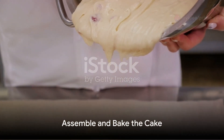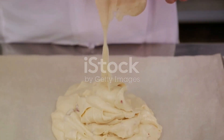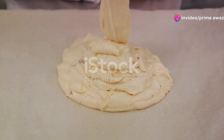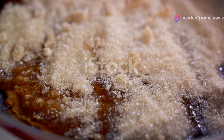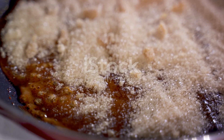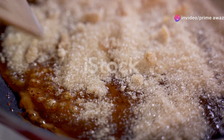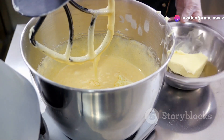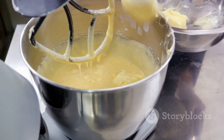With our dough risen and ready, we can now assemble and bake our cake. Start by pressing the dough gently into a greased baking pan, spreading it evenly so it cooks uniformly. Now comes the fun part — we're going to sprinkle a generous layer of sugar over the dough, which will caramelize during baking and give our cake that signature sweetness. Next, we'll dot the surface with butter, creating pockets of richness that make every bite a delight.